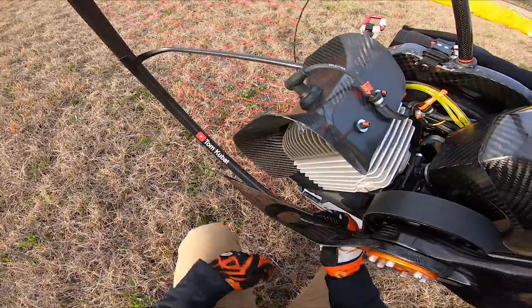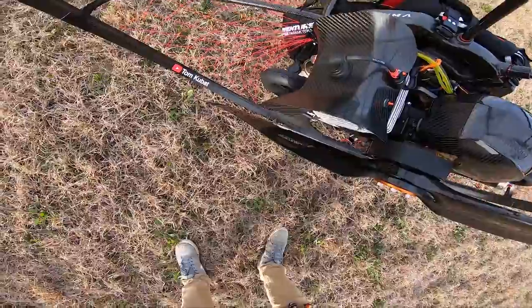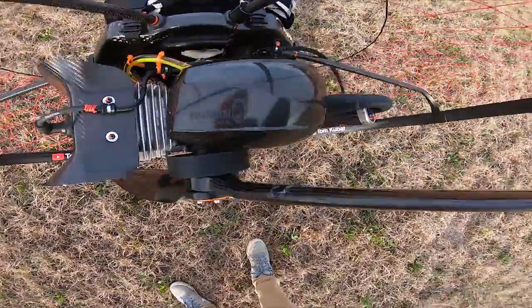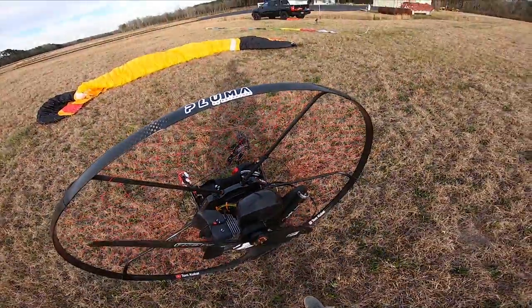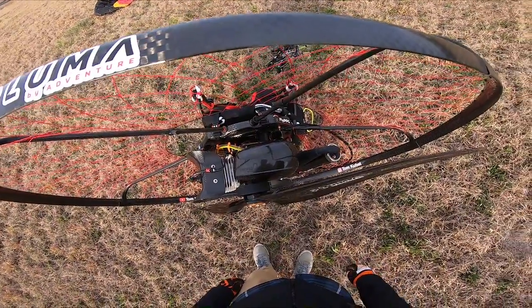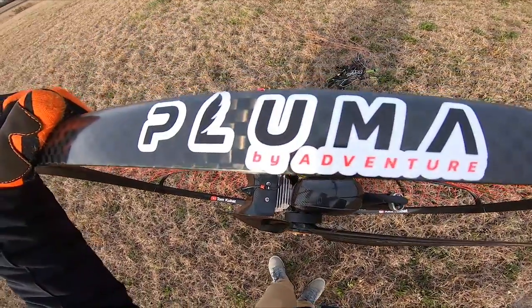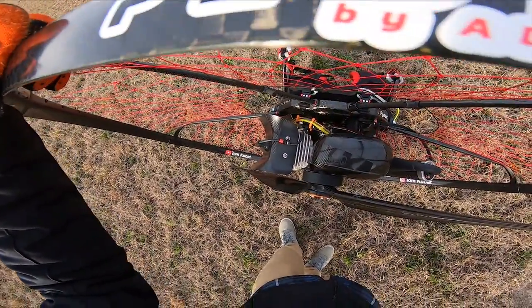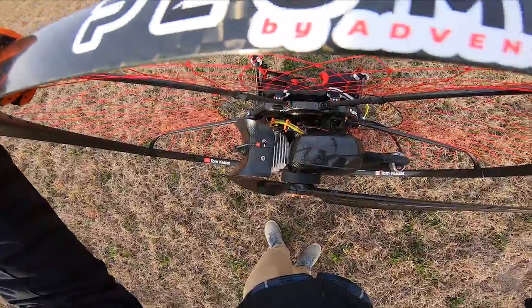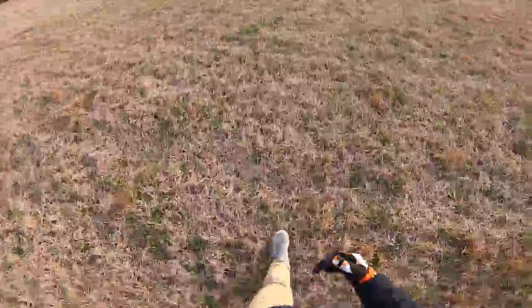It messed up my shroud, everything. I didn't bring an extra prop. Of course. What a bummer. I'm never gonna find that piece either. Oh my God.